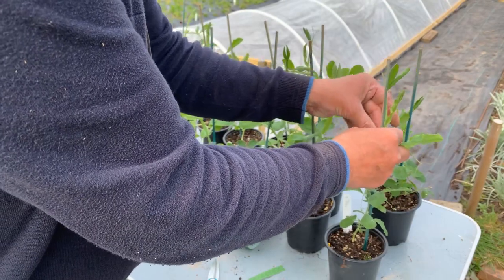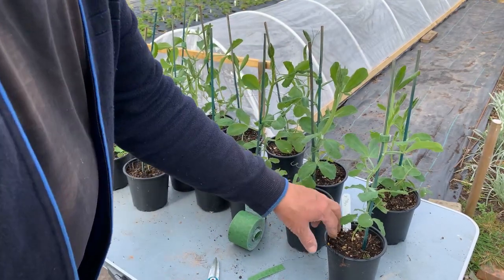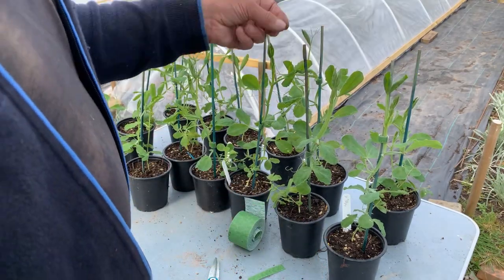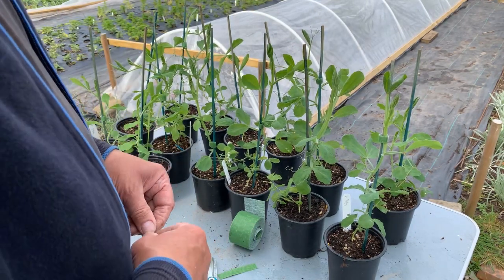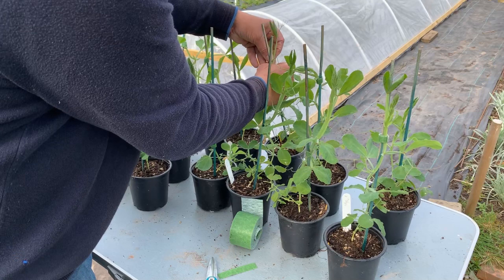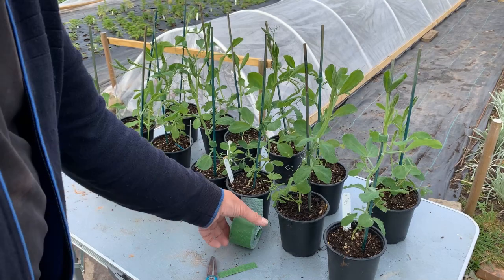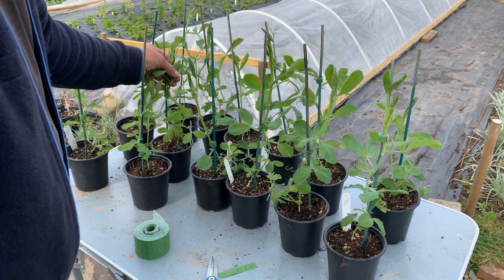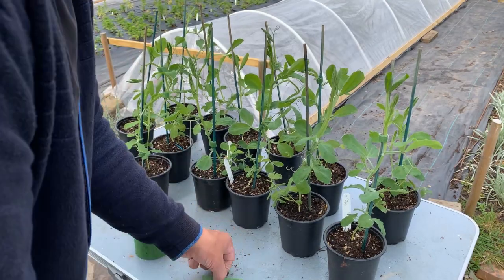So I'm tying up these sweet peas now to keep them pointing upwards. I'm going to plant them out with these little canes, but as time goes on, as they grow — and they're almost outgrowing these canes now — we will construct something for them to grow on, and I'll take you along on that journey. They grow so vigorously once you plant them out; you've got to watch them every day. So they're all tied up now and ready to go in the ground.